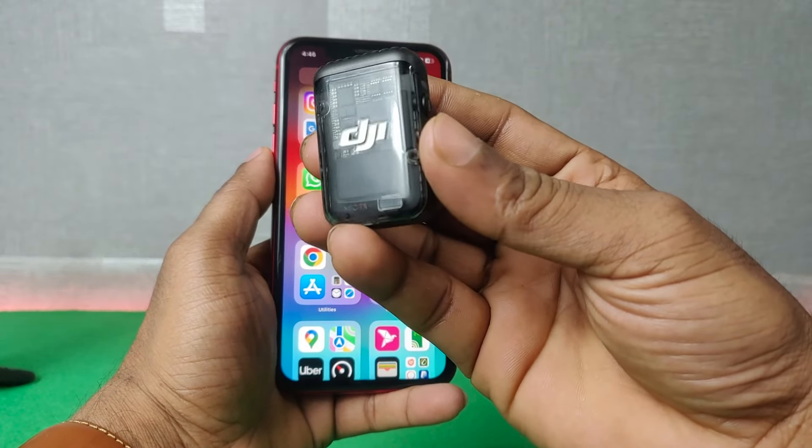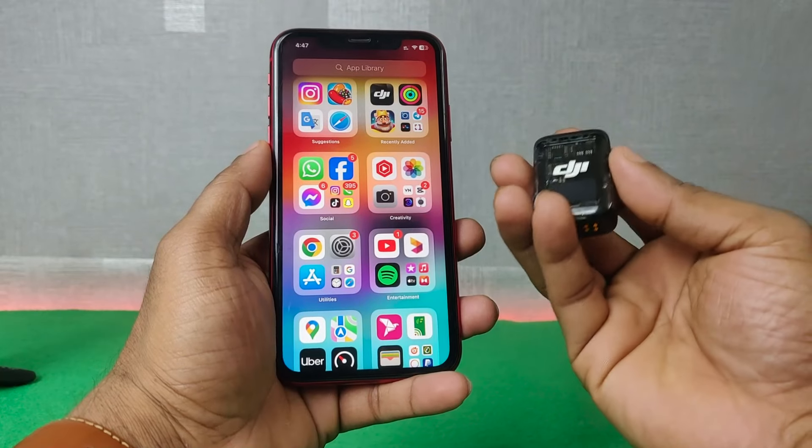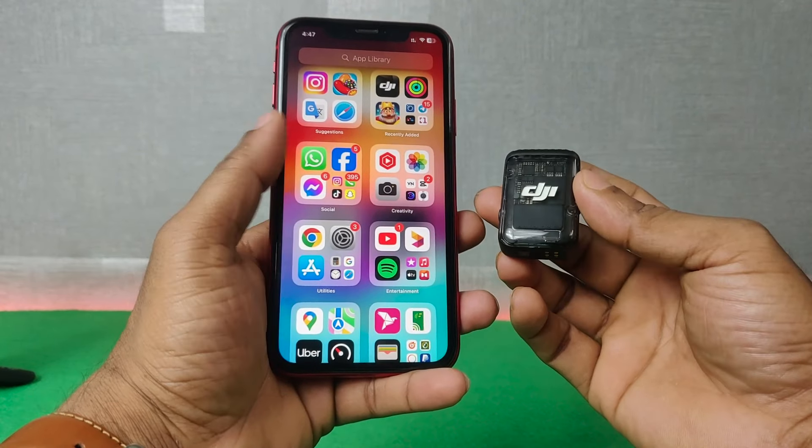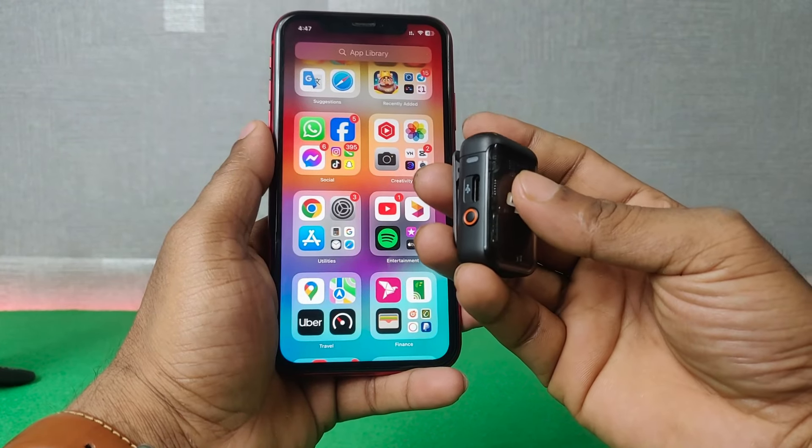In this video I am going to show you how to connect DJI Mic 2 with iPhone without receiver. If this video is helpful please thumbs up and subscribe to my channel. Let's start from the beginning.